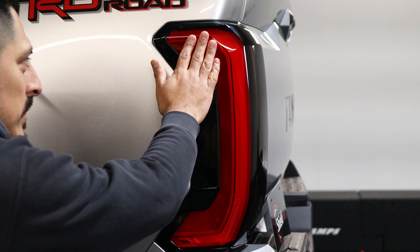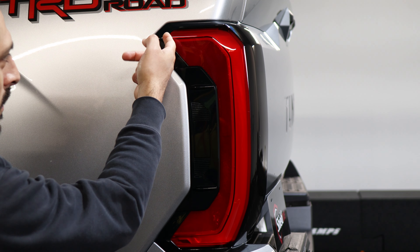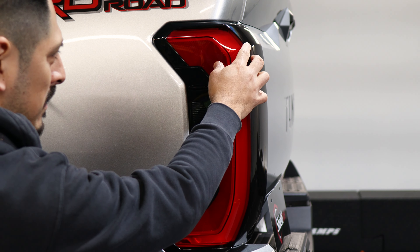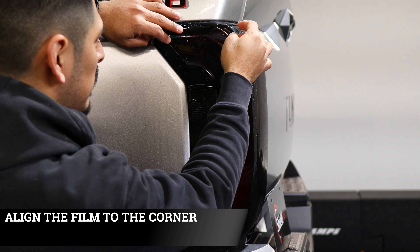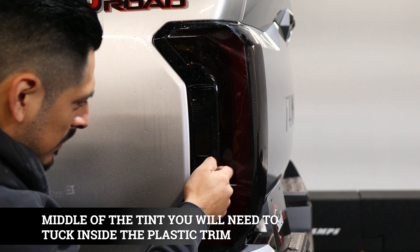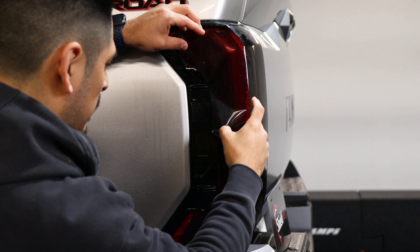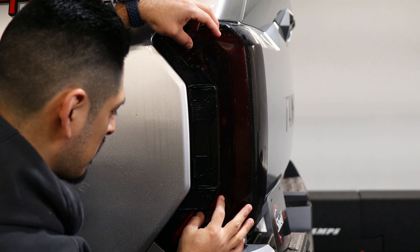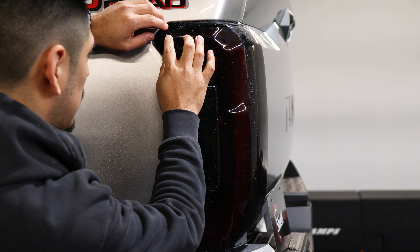Now we can move on with the next part. Same steps as the front — apply slip solution so we can align the film. With this one we want to align it right on the edge where you can feel the curve on the taillight, so the film tacks down perfectly and overlaps. Once you apply your slip solution, align the film right on the edge and place it down. You'll notice there's excess film that you'll need to tuck inside the taillight. As you're aligning, make sure you're tucking in as well — that way you won't have problems when squeegeeing everything inside. Once most of the film is tucked in, go ahead and align it so it covers everything.